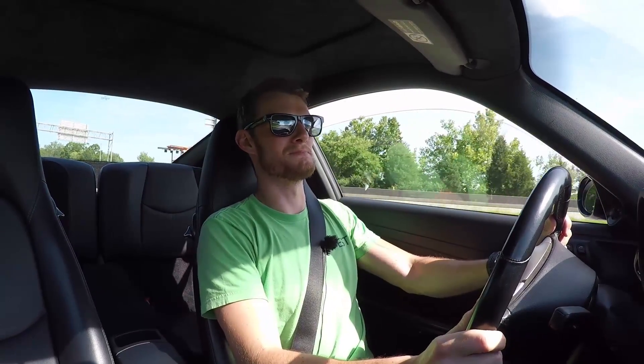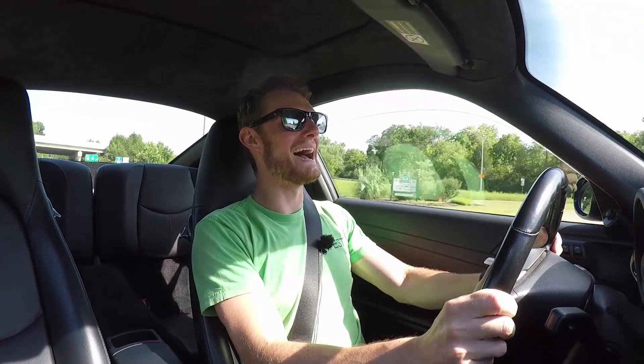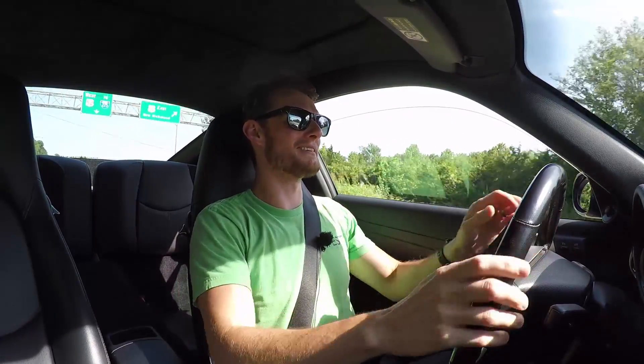I am happy with this mod — it makes the car just feel more eventful and exciting. This isn't my daily driver so when I get in it I want to be excited. There's a small bridge here but you know what I'm going to do. Oh my god, dude — oh my god, I have tingles, the hair is standing up on my arms. It sounds ridiculous in the best way possible.